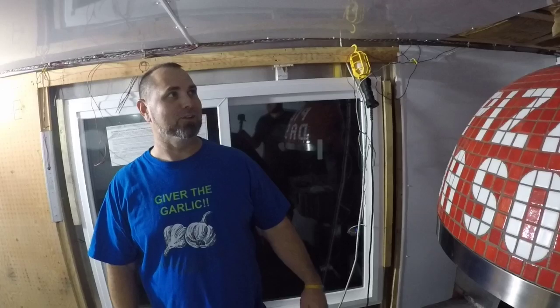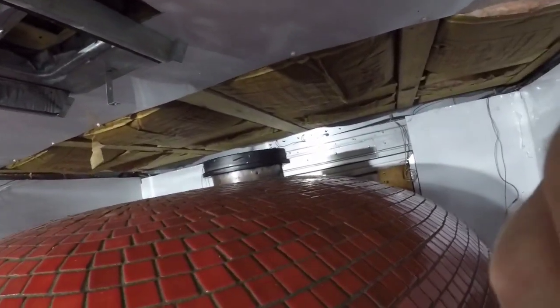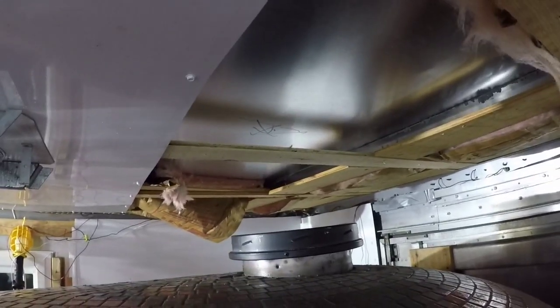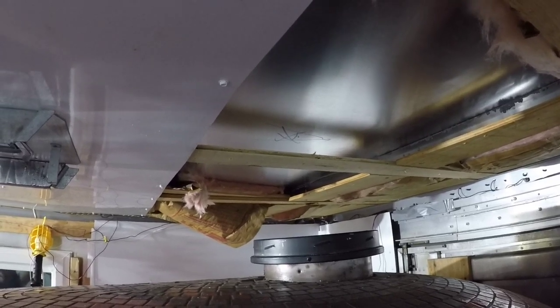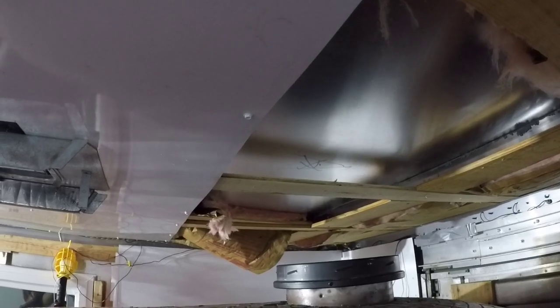We're gonna drop this AC and then let's get to work. Quick look — cut the insulation out — and I just got to get rid of that piece of wood there, and we've got a straight shot up. There's no ribs or cross members in the way, so that'll be cool.